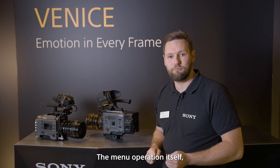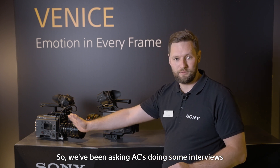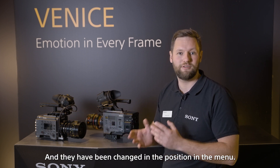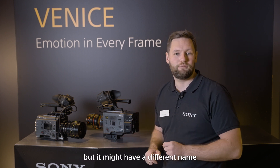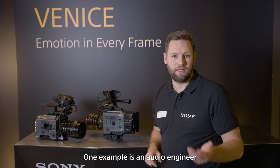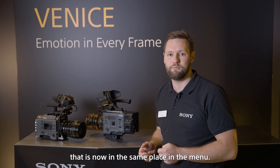The menu operation itself — we've moved some of the items based on interviews with ACs about which parts they use most often. Those have been changed in position in the menu. It's still the same workflow and very similar, but some items may have a different name or a different position from where you're used to. For example, timecode and gen lock — which were in two different places in the menu — are now in the same place.